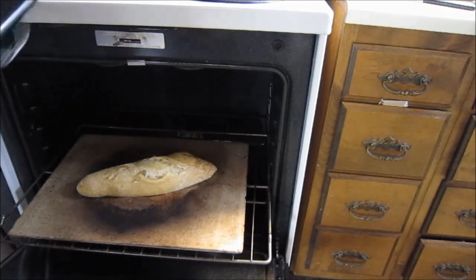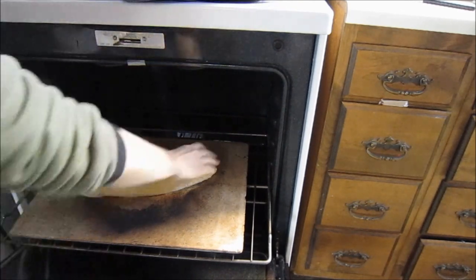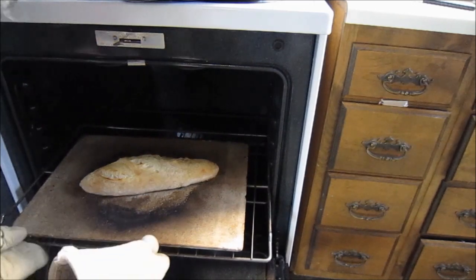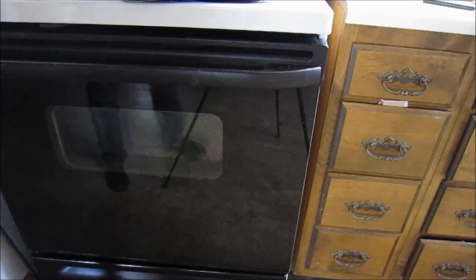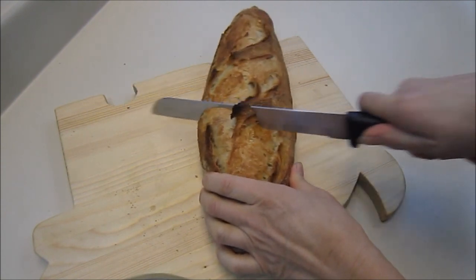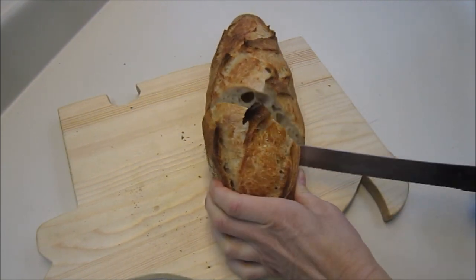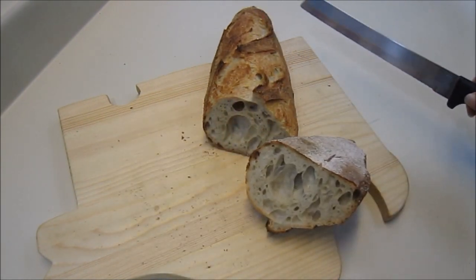Oh, that looks much better! Put that back in for another 15 minutes. Here's the finished loaf — and there's the crumb.